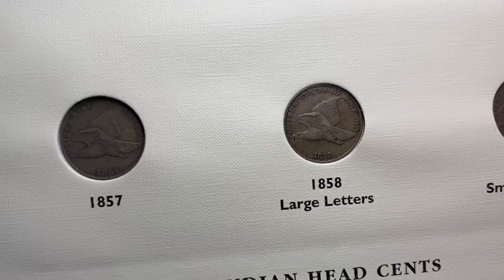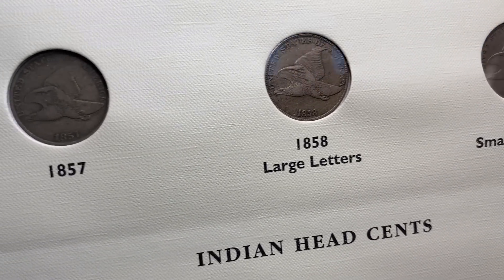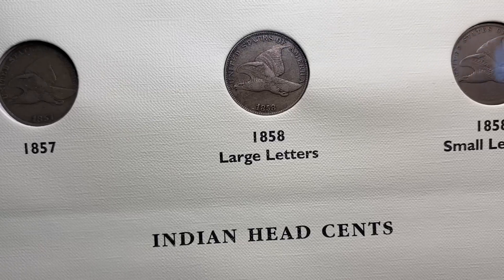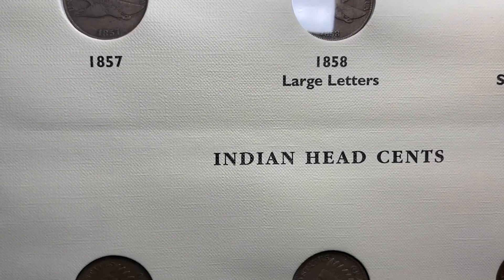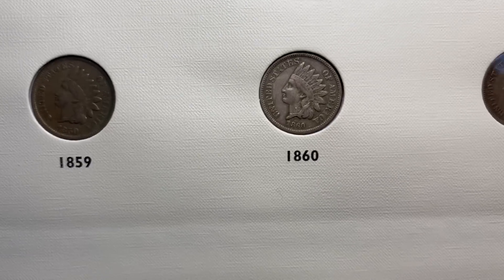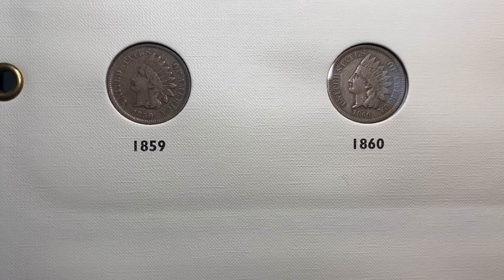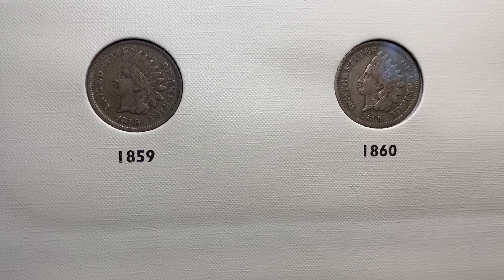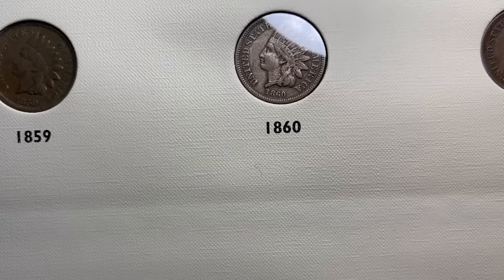Most of your flying eagle pennies, if you're going to collect them in very fine to extra fine, they're going to be anywhere from about $50 to $100 each. The set breaks down into little mini segments, because after that you have the copper nickel coins. The copper nickel coins, if you want to collect in VF to XF grade, you get anywhere from like a $25 to $40 type coin.